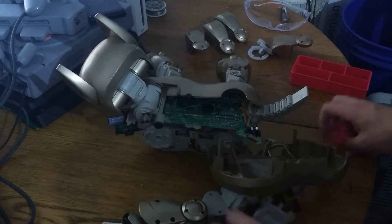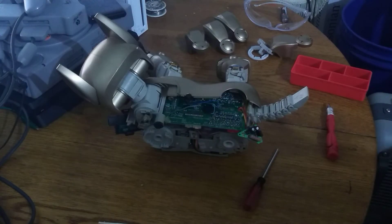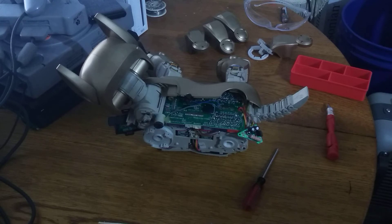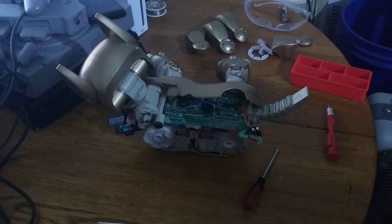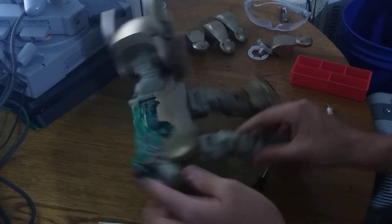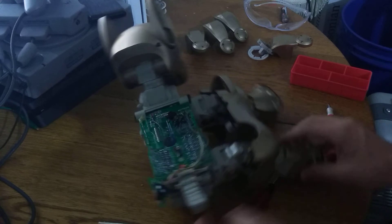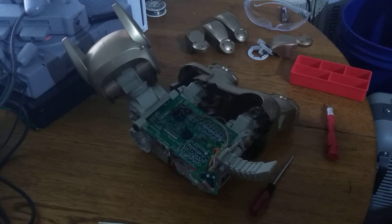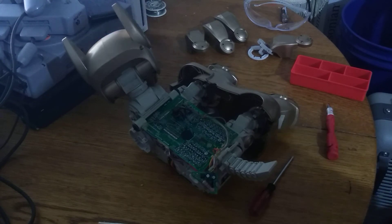Now you can see we have this half of the robot completely removed. Here are the legs — go ahead and set those to the side, you won't be needing those until reassembly. Of course you have your shell as well. I'm going to quickly do the same for the other side. There is not a triangular circuit board on this side, so you don't have to deal with that. I'm going to cut ahead to after I've removed the silver screws, because that process is exactly the same.